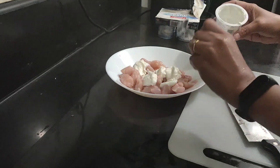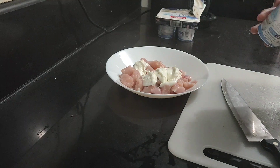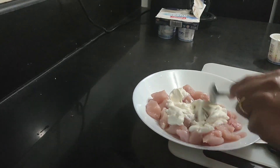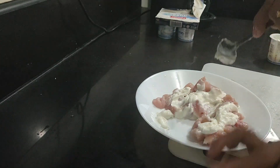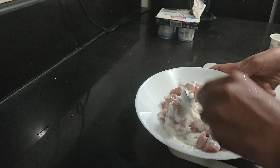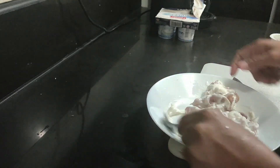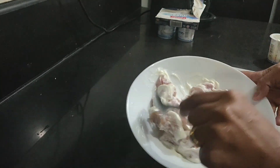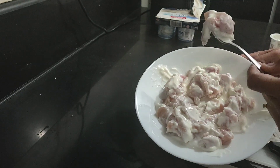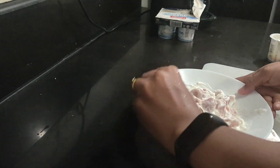I'm going to put more yogurt — I'll just finish it off. I'm going to marinate this for about 10 minutes as the recipe says. It's going to be yummy! The chicken pieces are about bite size, yeah.